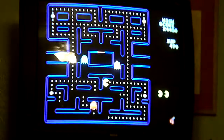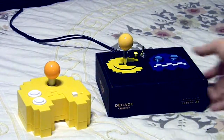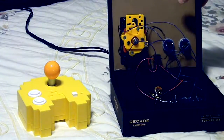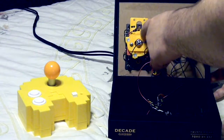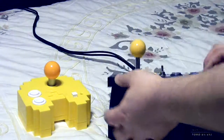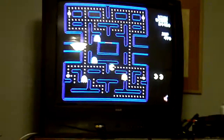If we zoom out a little bit, I've also got the joystick here. If we wanted to, I could remove this restrictor plate and switch it to the eight-way square gate to play Bosconian and Xevious.